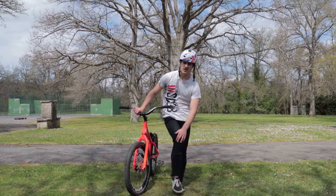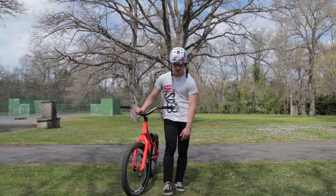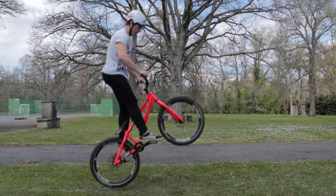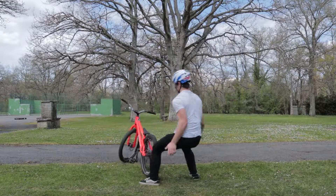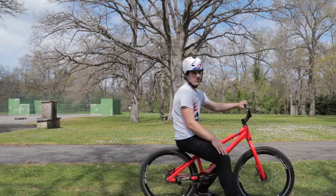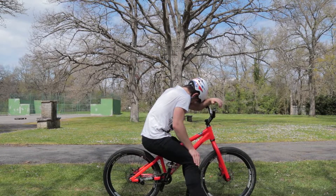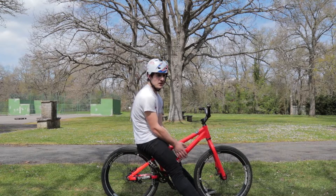I've hit my knee with the last one. But there's no choice — I have to be continuous. Right in the knee again. This trick is gonna kill me. I have to do a clean one. Let's go.